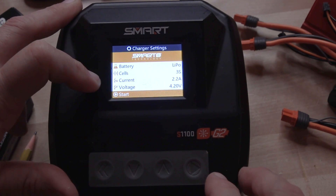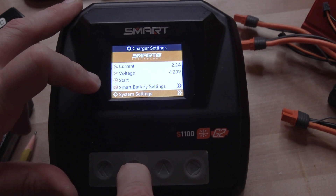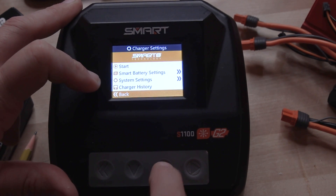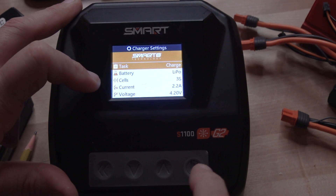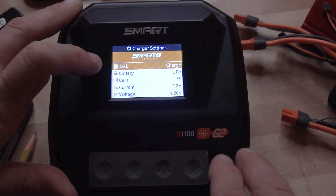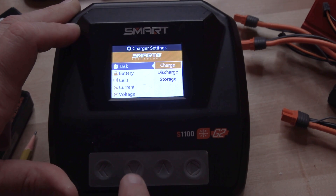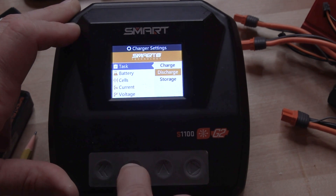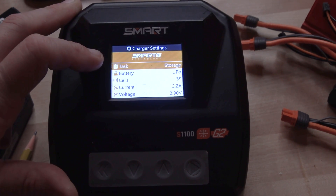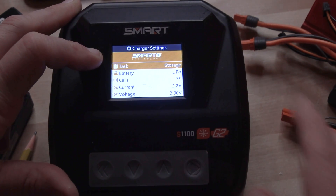Let's go ahead and stop this because I want to show you everything. We're just going to toggle through the menus. Now that we're on this screen — press and hold the button — we've got some options: smart battery settings, system settings, charger history, and back. This button will always take you back. Toggle up to the top, and if you're on the start screen you toggle up to 'Task' — that's what you're looking for. Enter in here if you want to set storage or discharge your battery.